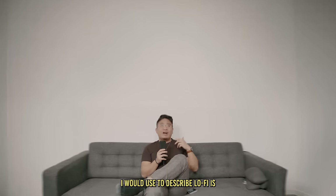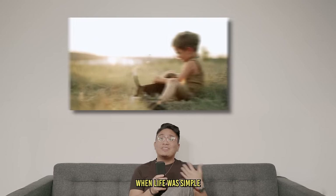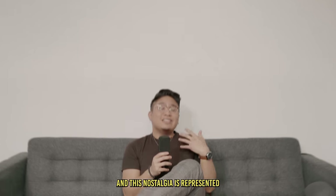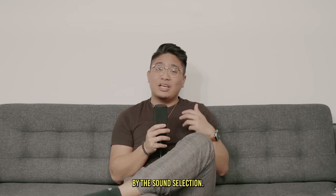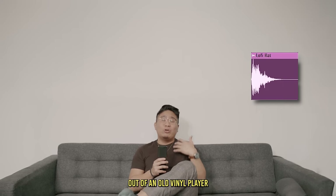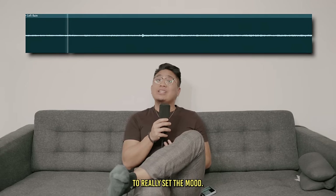The number one word I would use to describe lo-fi is nostalgic. It is a genre that makes us reminisce of the good old times when life was simple. This nostalgia is represented by the sound selection — these drum sounds aren't clean. They're very dirty and dusty, like they are being played out of an old vinyl player or tape machine. On top of that, a lot of ambience is added to really set the mood.